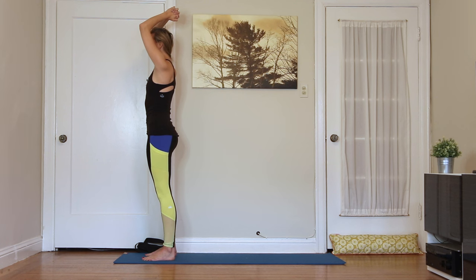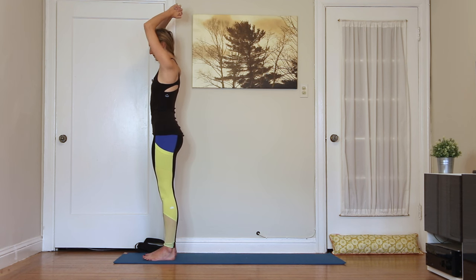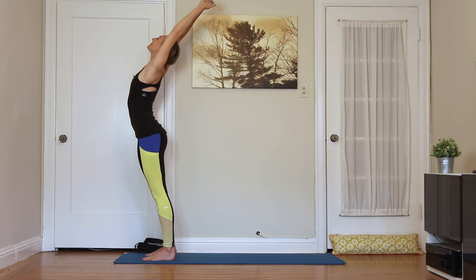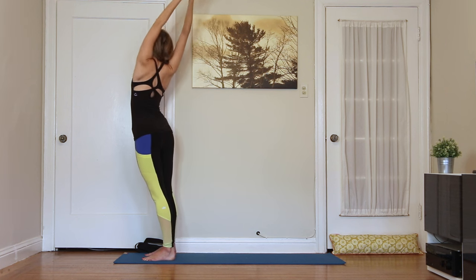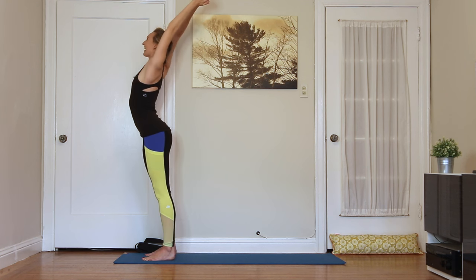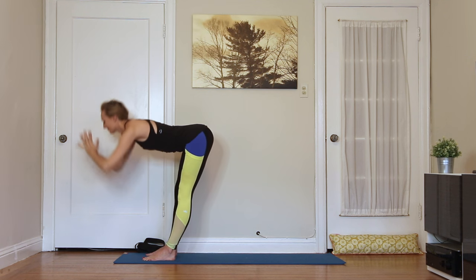Take three breaths here, feeling this really long spine. Breathe in... and breathe out. Breathe in... breathe out. Last breath, breathe in... breathe out. Inhale — let the arms extend now, reach all the way up. Maybe keep that fist and take a little feel-good back bend. Rotate to the right and left. Feel-good twist. And then exhale, fold forward. Inhale, half lift.